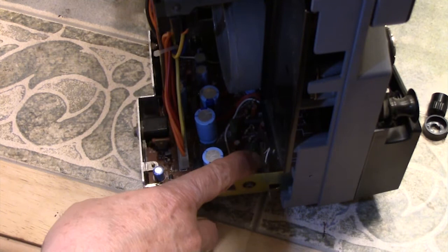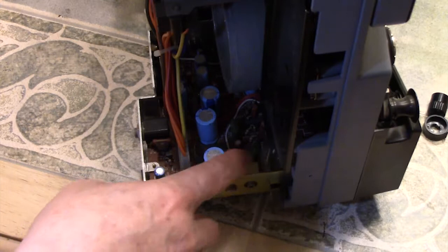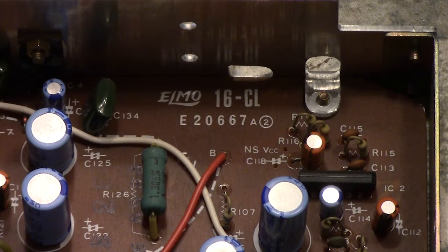The board has two connectors — a big one here and a smaller one over here. You pull these out from the connector, not from the wires, because if you pull on the wires you rip them out. Take your time pulling them out, and then the board should be free with those three screws removed. Look at the soundboard — do you see right there? The soundboard in this Kodak has 'Elmo 16CL' on it.